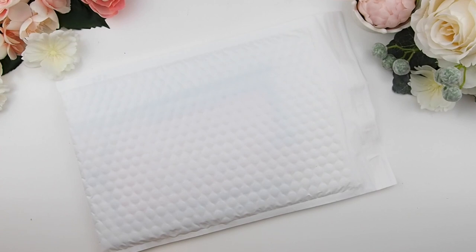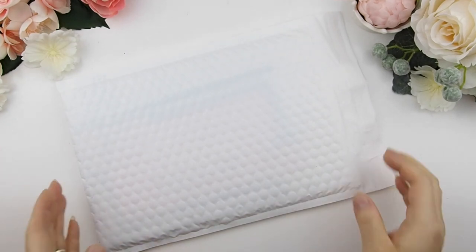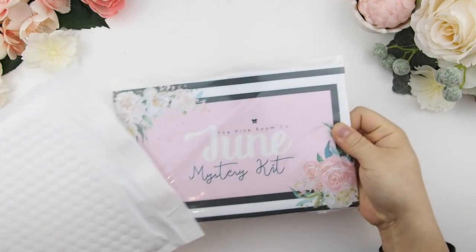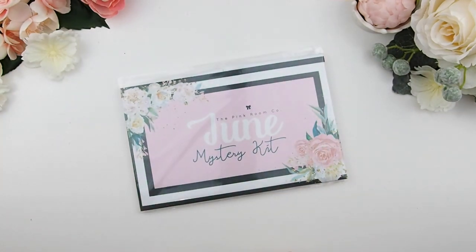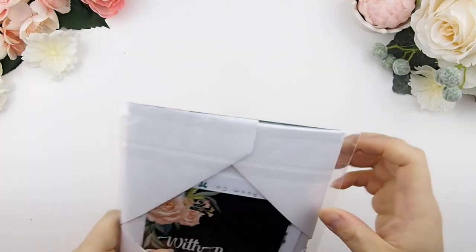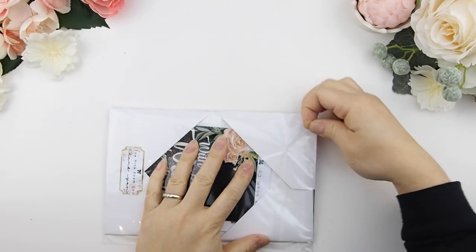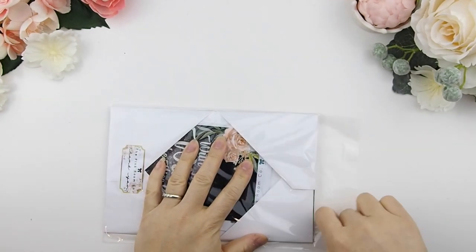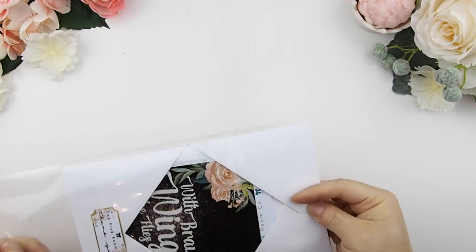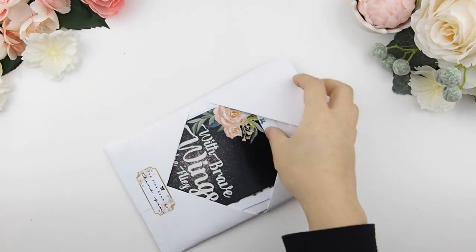Hello my pinkies and welcome back to another unboxing video! It feels like just two weeks ago I did this, but yes, here it is — the June mystery kits. I applaud you if you decide not to watch this and wait for the kits. They will be shipped out starting Monday, so without further ado, here are the kits!